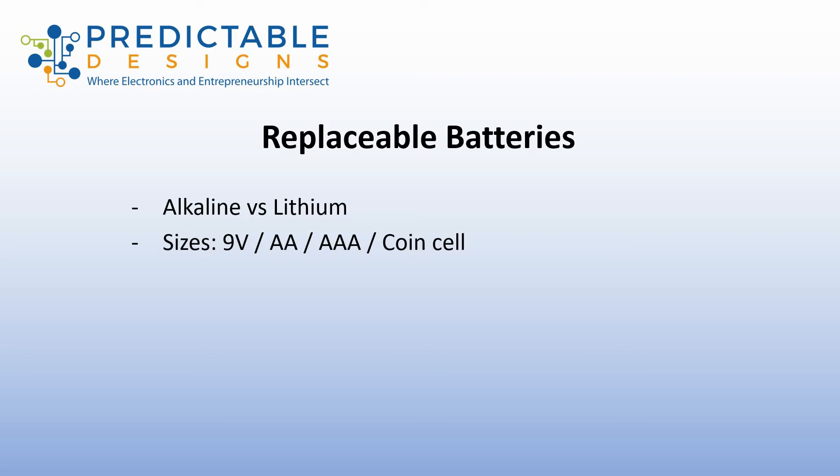Typically you'll see them referred to as lithium batteries, but technically it's lithium metal batteries. Most of the time you can buy lithium metal batteries in all the standard sizes — 9-volt, double-A, triple-A — but most commonly they come in a coin cell, like watch-size batteries.